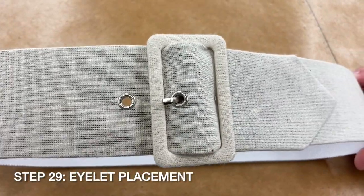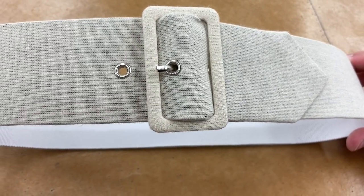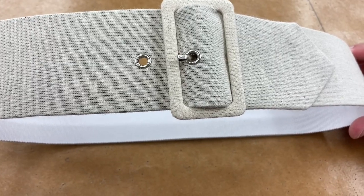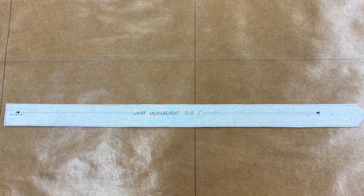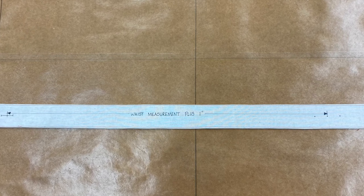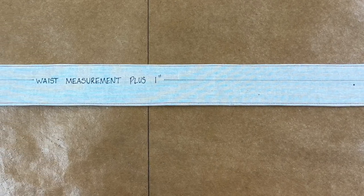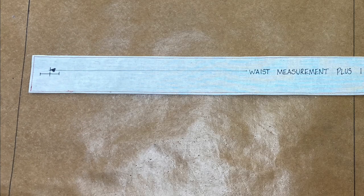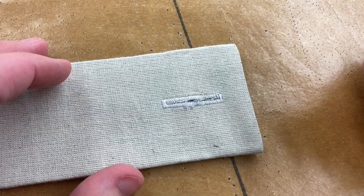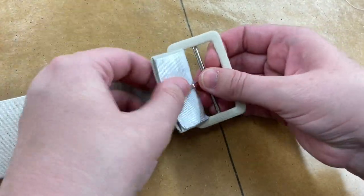If you want eyelets for your belt, they can be either metal or thread eyelets. To mark the placement, measure four inches from the point to mark the center eyelet, then mark an eyelet one inch to either side. To fine-tune your belt length, measure from the center bar of your buckle to its inside edge, then add that measurement to your waist measurement and add one inch for wearing ease — this is your finished belt length. Starting at your center eyelet, measure that distance to the opposite end of the belt and mark a line; this line is the center of the buttonhole for the buckle tongue. Mark a one inch buttonhole with the ends a half inch to either side of the line. Make your buttonhole, then feed the belt around the tongue of the buckle and sew the end of the belt to the back by hand or by machine.